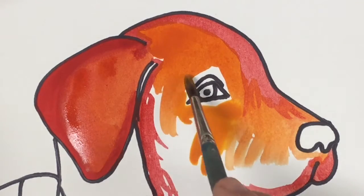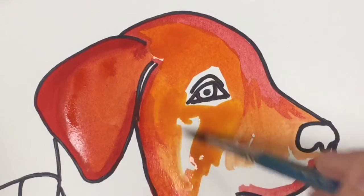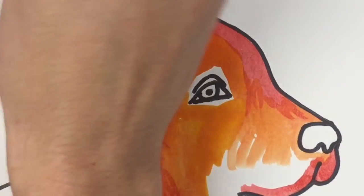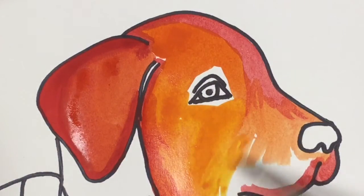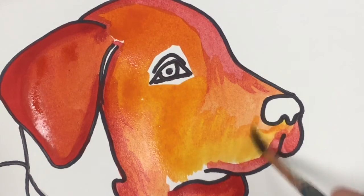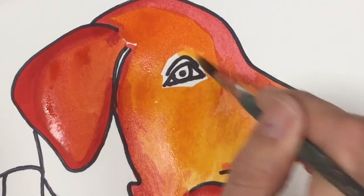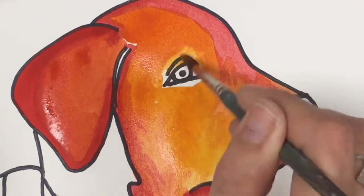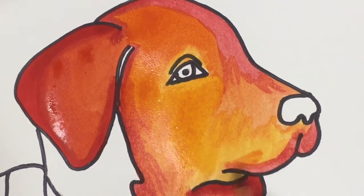My orange is getting a little lighter because I'm going into that already-mixed red and yellow, and every time I do it, it mixes a little more with the yellow. If you want it to stay darker, you have to add a little bit more red. I'm going to get some yellow on there — not all the way yellow because I've got that orange in there — but a little more yellow to get a different color happening in the face. I'm also going to go around his eye with that yellow color.